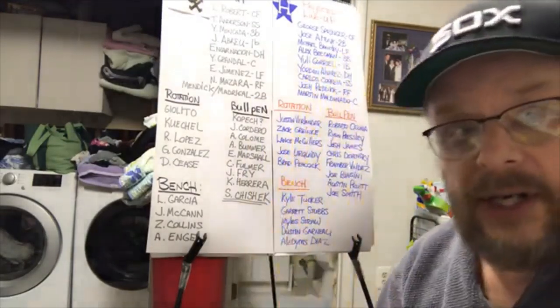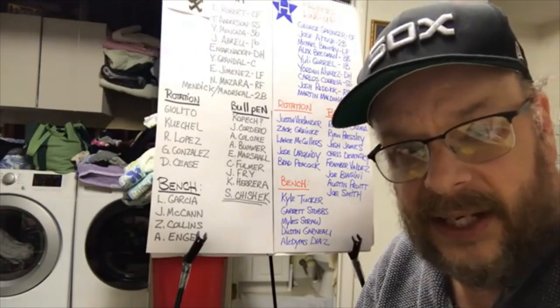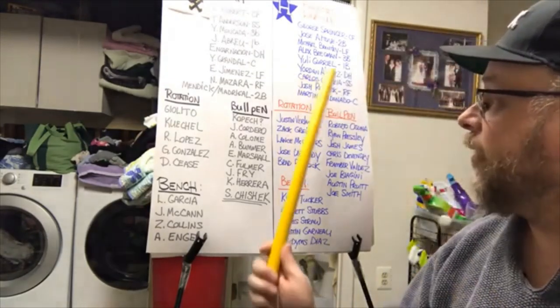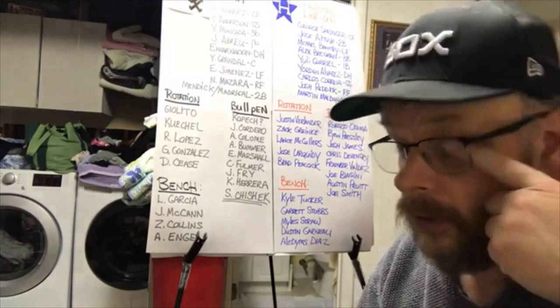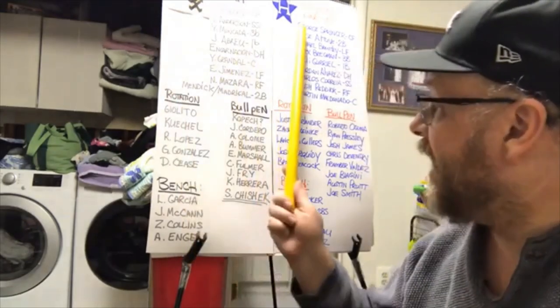You've got Yuli Gurriel at first, and Yordan Alvarez — their rookie DH — who managed to hit 27 home runs in about 386 at-bats. Carlos Correa is an all-world shortstop, and Josh Reddick is in right field. You have to get all the way down to Martin Maldonado before you find a bad hitter.